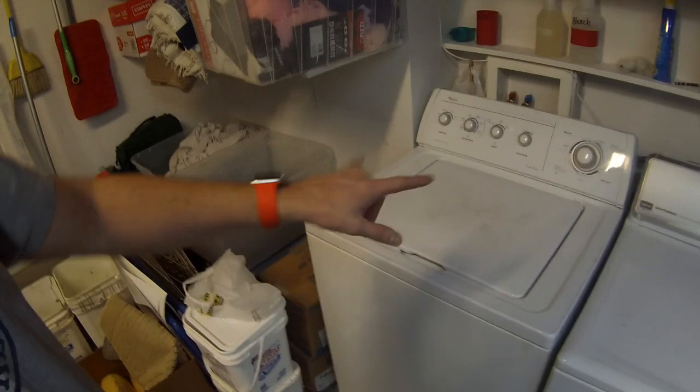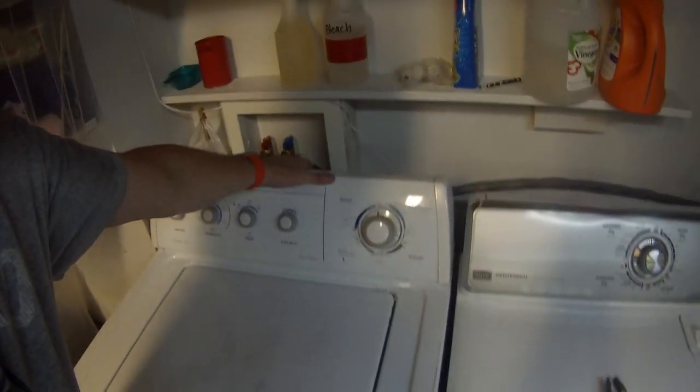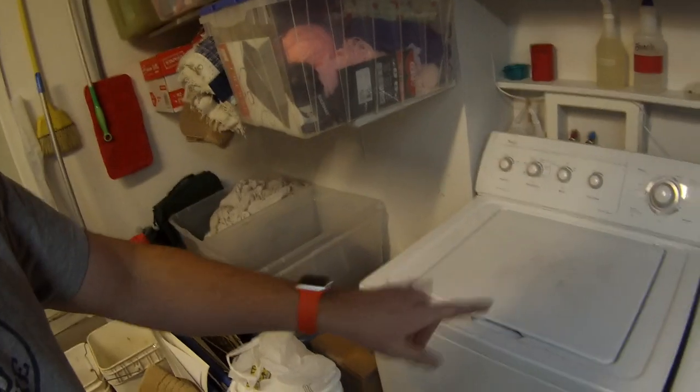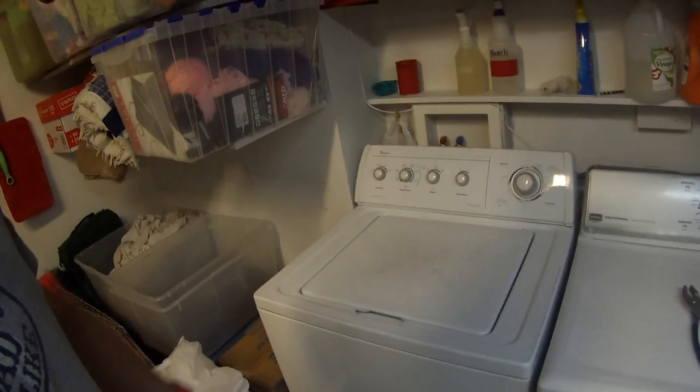Most washing machines have self-leveling rear legs. To make sure it's level, you just go forward a little bit, let it back down, and it auto self-levels. I need to pull my washer out just a little bit so it matches again and everything's happy. Then we'll take it for a spin — and I mean literally, it's going to spin.